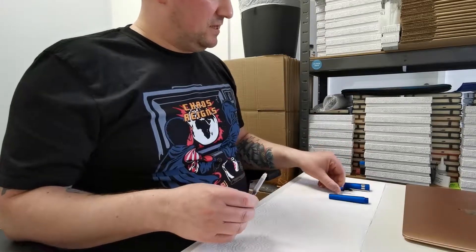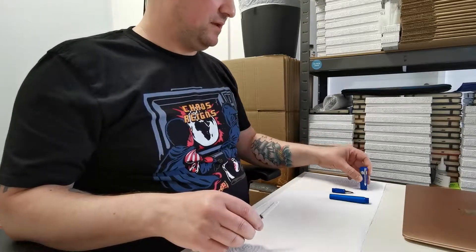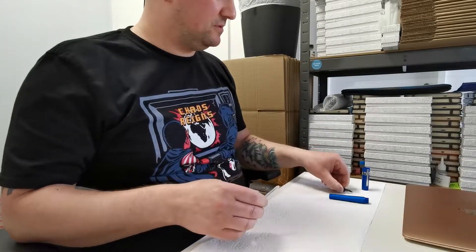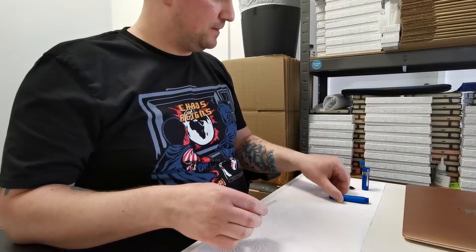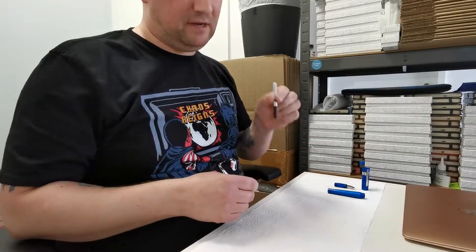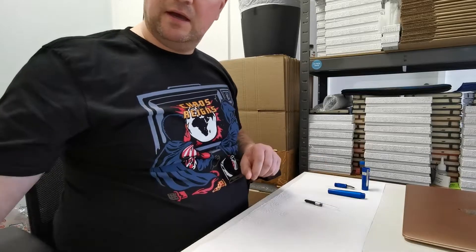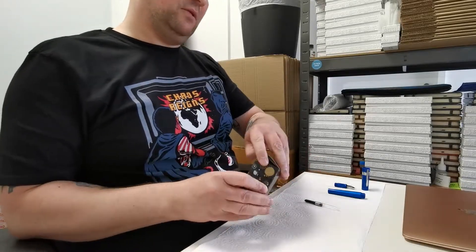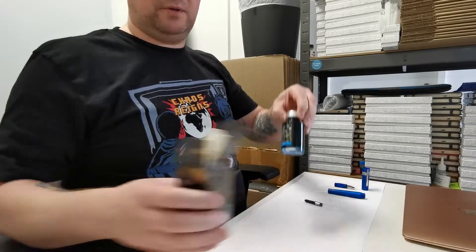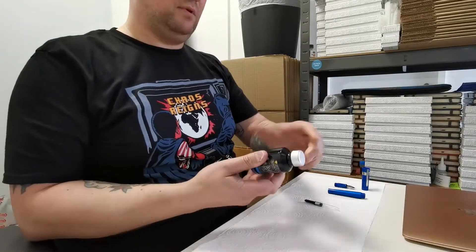I'm going to use the Bennu Supreme Azure from one of my previous videos. First, disassemble the pen and take the converter out. Next, I'm going to bring in the bottle of ink I'm going to use. This is a beautiful shimmering blue from Diamine called Blue Lightning.